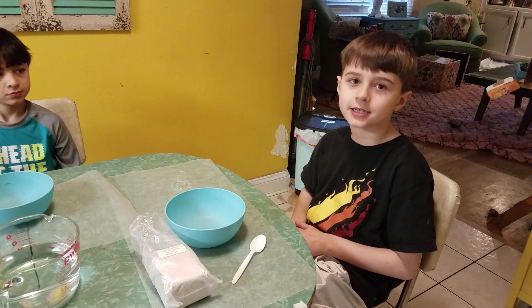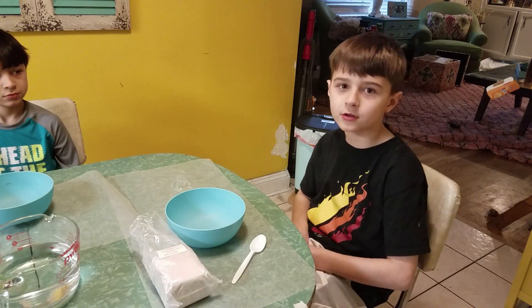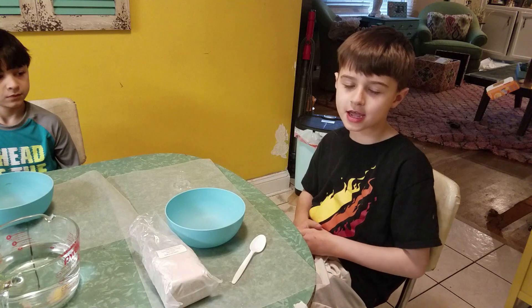Hi everyone, welcome back to Pascale's videos, and today me and my little brother are going to be making a volcano.